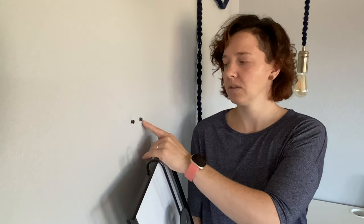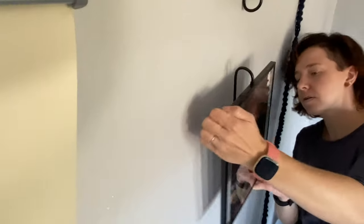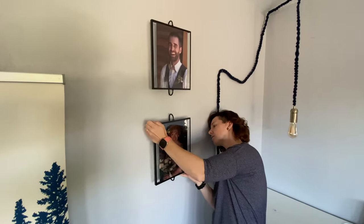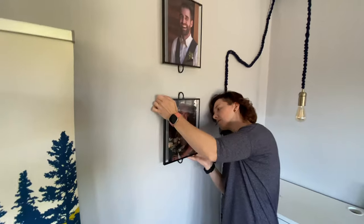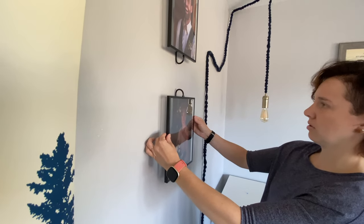I honestly can't remember what the hardware looked like when it came out, but I always recommend using drywall anchors to make them a little bit more secure. I'll show you a little bit how to put them up. Once I got the screws in and locked it down, I made sure it looked okay.